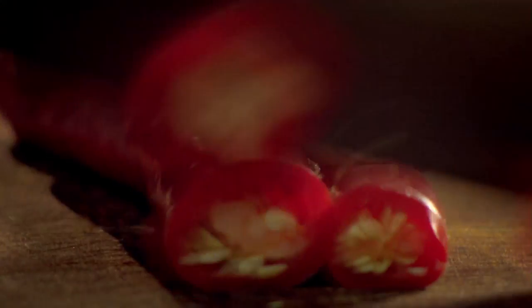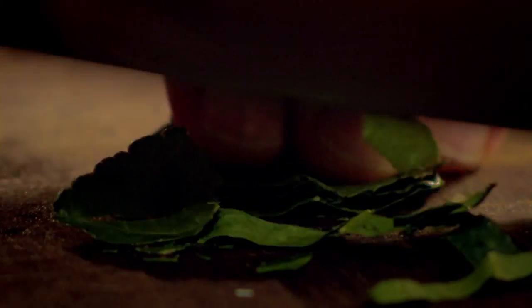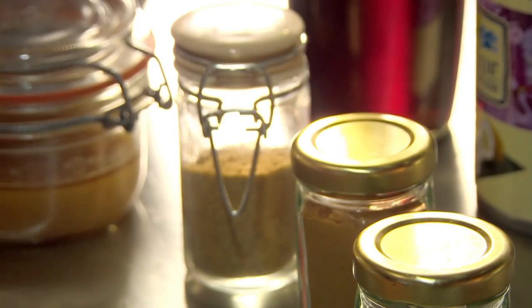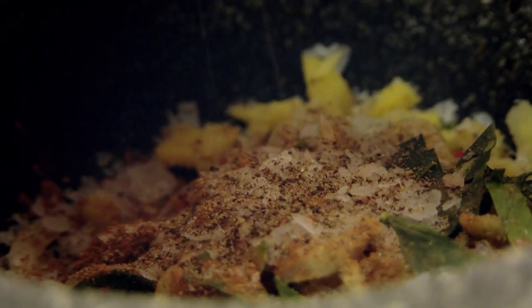For the curry paste, add chopped lemongrass, chili, fresh ginger, garlic, and kaffir lime leaf to a pestle and mortar. Next, put in aromatic ground cinnamon and coriander, a pinch of salt, black pepper, then bash it into a rough paste. Finally, add olive oil to loosen and your paste is done.